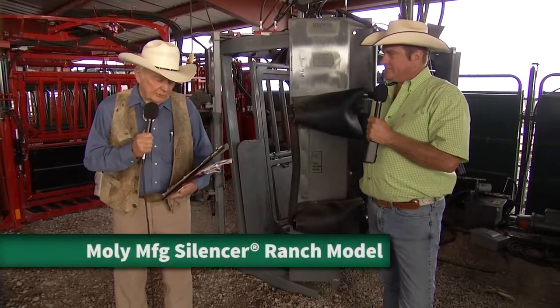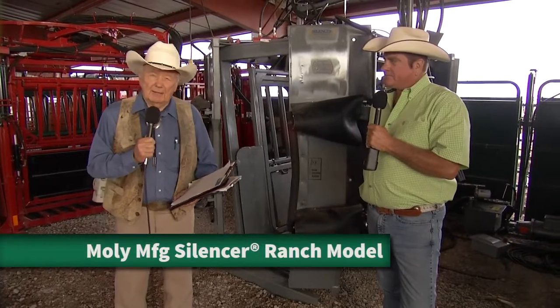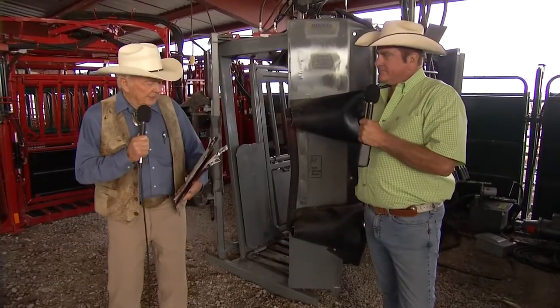We are standing in front of the Silencer chute from Lorraine, Kansas, manufactured by the Mollie Manufacturing Company. Gene Dubas represents that company, and Gene is here to tell us all about the Silencer.